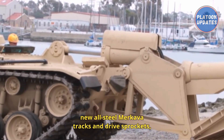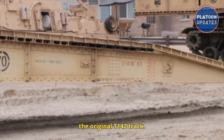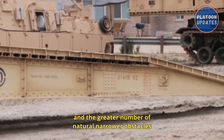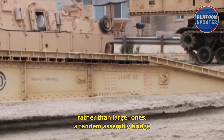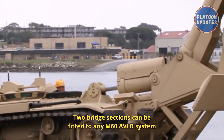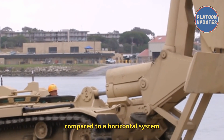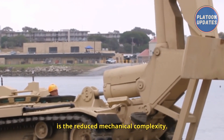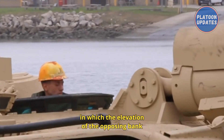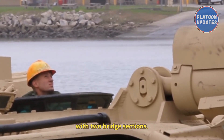Vehicle modifications included new all-steel Merkava tracks and drive sprockets, although some vehicles continue to use the original T-142 track. Due to the growing use of trenches and fortifications, and a greater number of natural narrower obstacles, a tandem assembly bridge called the Smeter Tandem was engineered. Two bridge sections can be fitted to any M60 AVLB system without any modification to the launcher. The main advantage of an up-and-out system over a horizontal system is reduced mechanical complexity. The Smeter Tandem also enables the AVLB to bridge gaps where the opposing bank is steep, and weighs only 13.5 tons with two bridge sections.